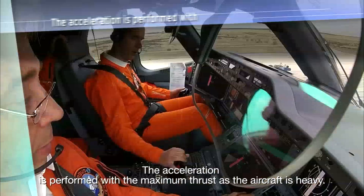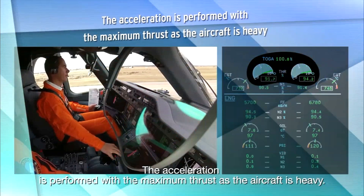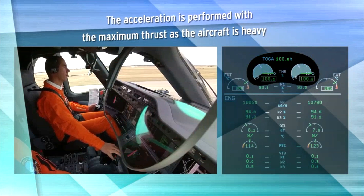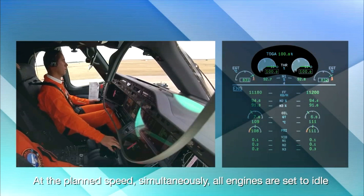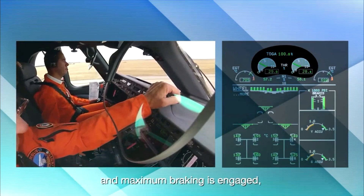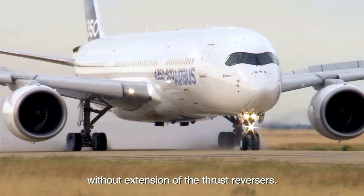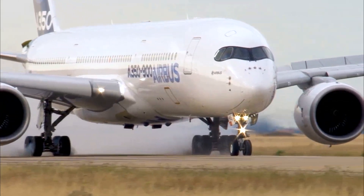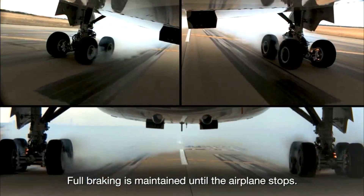The acceleration is performed with maximum thrust as the aircraft is heavy. At the planned speed, simultaneously all engines are set to idle and maximum braking is engaged, without extension of the thrust reversers. Full braking is maintained until the airplane stops.